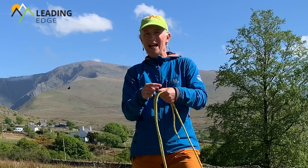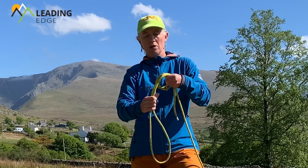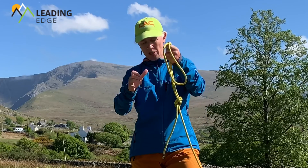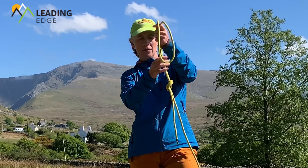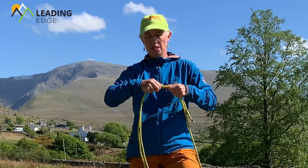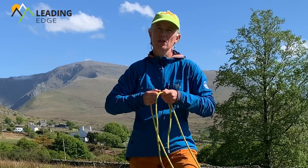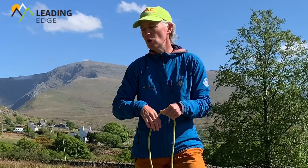Where my hand is, that's where I want the knot - so I'm going to make a loop, pop the end through, pull it tight. At this point I'll just do another check that the tail's the right length. Now I'm going to dress the knot - cinch it in and pull on each strand individually. We call that dressing the knot. What that gives me is a loop that could either go around my waist or around a spike and a boulder.